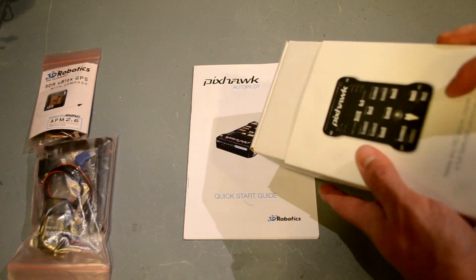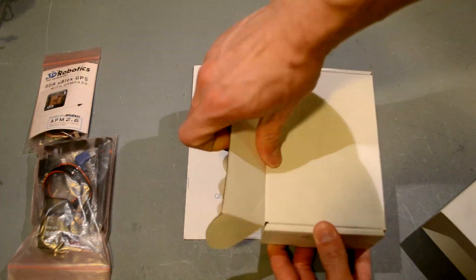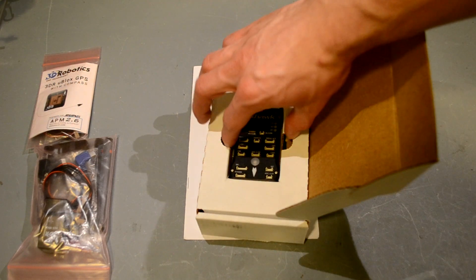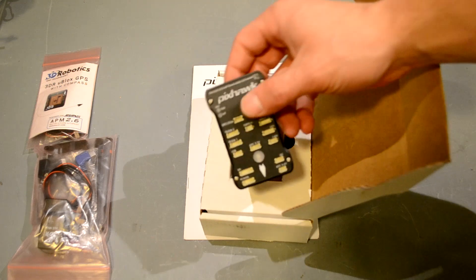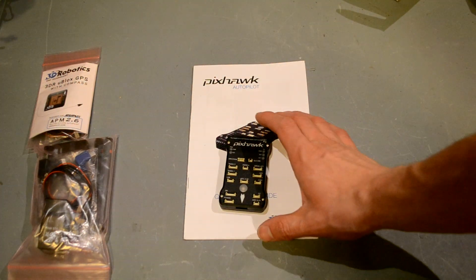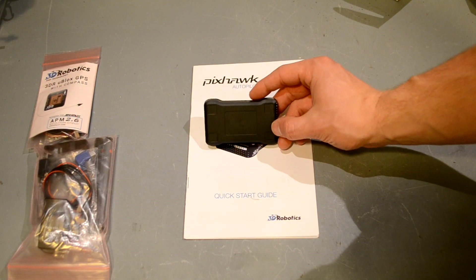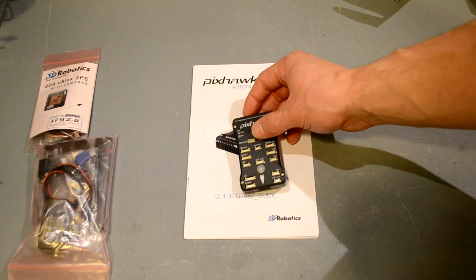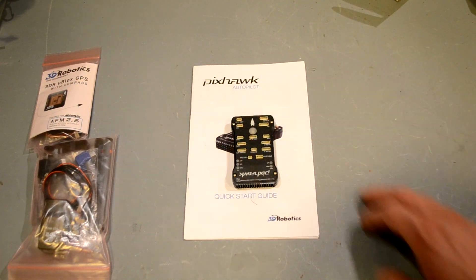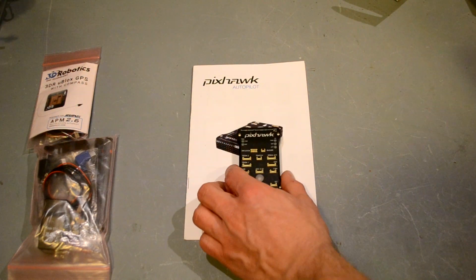Here's the Pixhawk itself — packaged really well. What an impressive board. One of the things I like is it's got a lower-profile case and it's designed to be fully encased, which is really cool. It's got actual cutouts for the adhesive pads in the back to hold it down, and a nice arrow showing you which way is forward.